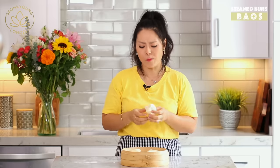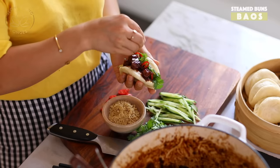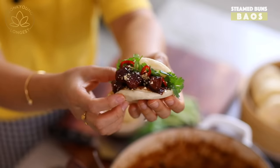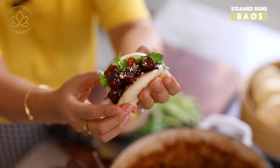Oh my god, it's so fluffy! We made this bao bun for the gua bao — the pork belly sandwich. Keep watching — I'm gonna share how to make the filling with the pork belly for this bao bun.